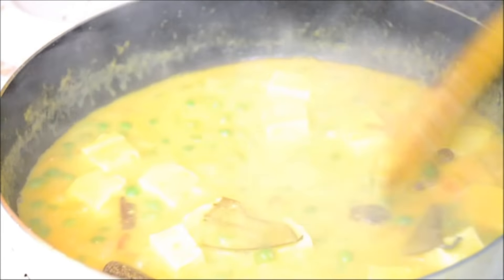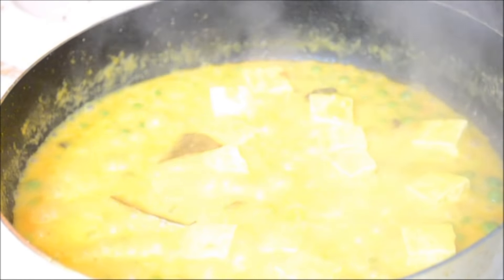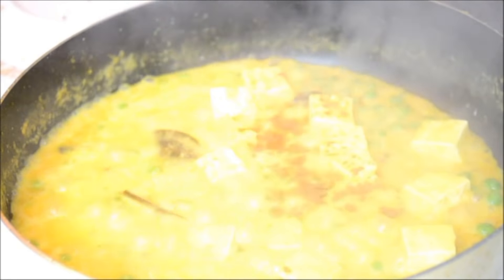Once you add the paneer, just cook it for 1 minute and that's it — not more than a minute — because once you overcook the paneer pieces it's going to get tough and moreover it may break. So avoid cooking it for more than 1 minute. You can see the gravy has thickened a lot. Finally, to this I am adding some garam masala, about a teaspoon of garam masala.